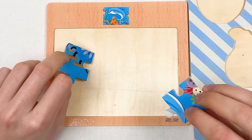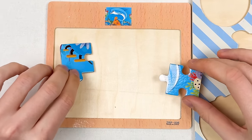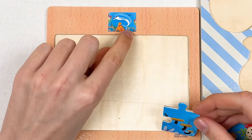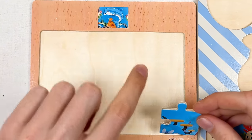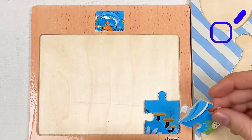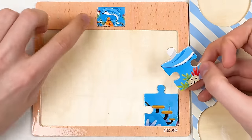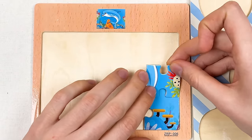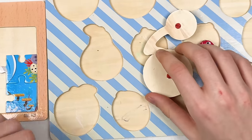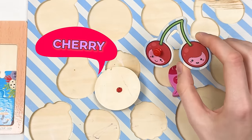We have a corner puzzle piece and a side puzzle piece. Looking at this corner piece, this part of the image matches the puzzle — let's place it here. Then we have a piece showing part of the dolphin — let's try to place it like this — great! We've combined our two puzzle pieces.